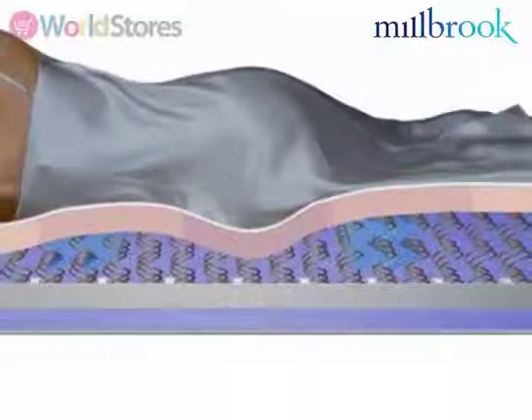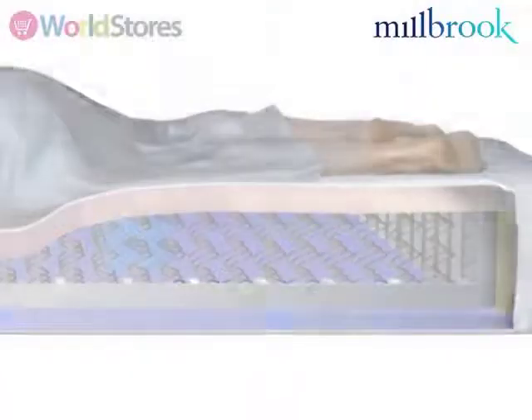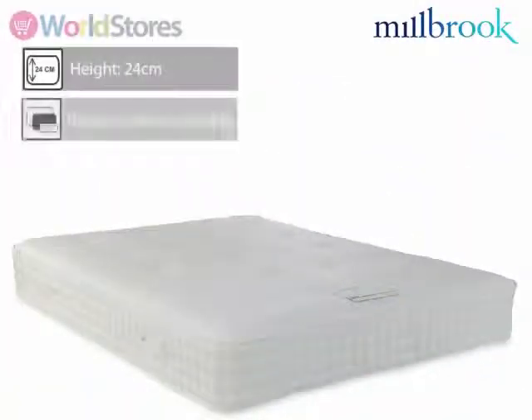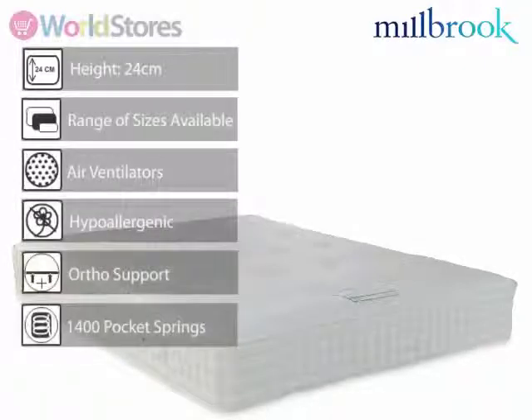At 24cm high and available in a range of sizes, this mattress is ideal for both the van and slatted bed bases. The firm mattress base features chrome ventilators to regulate temperature and allow air to circulate through the mattress.